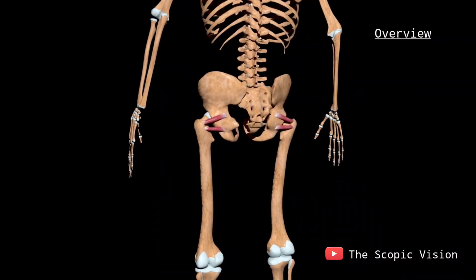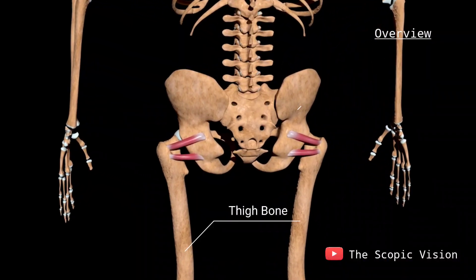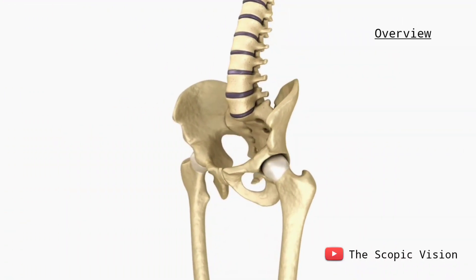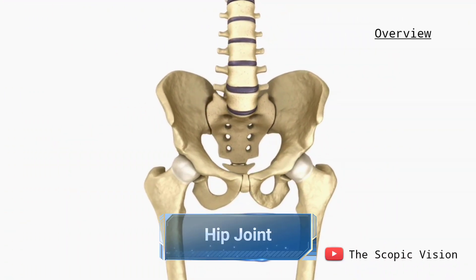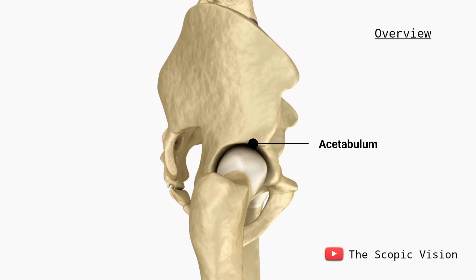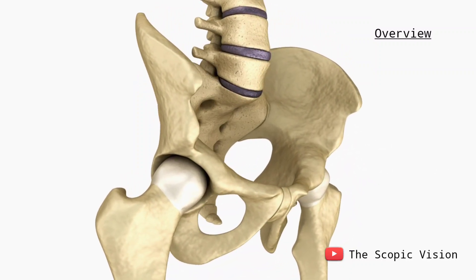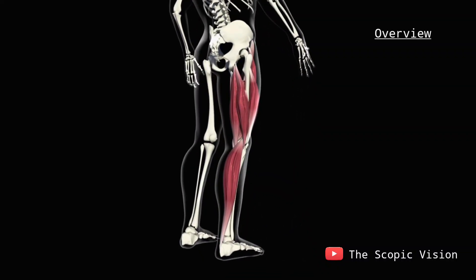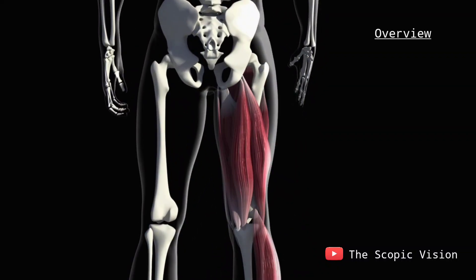The hip joint consists of two main bones: the thigh bone and the pelvic bone. These bones form a ball and socket joint known as the hip joint, which includes the femoral head at the top of the femur and the acetabulum in the pelvis. Both the femoral head and acetabulum are covered with cartilage that cushions the bones and allows for smooth movement.